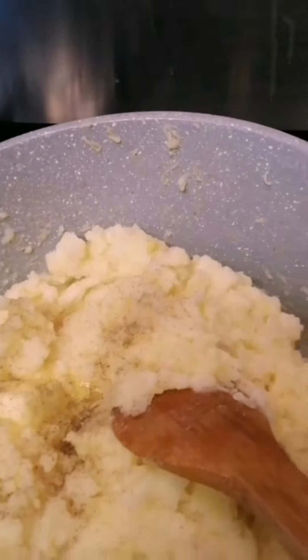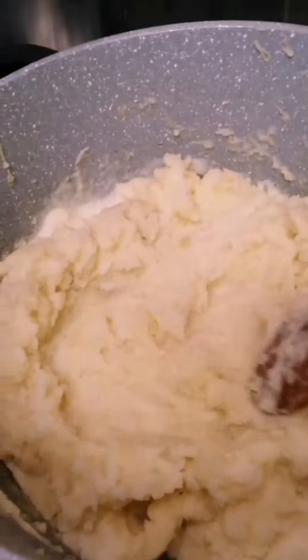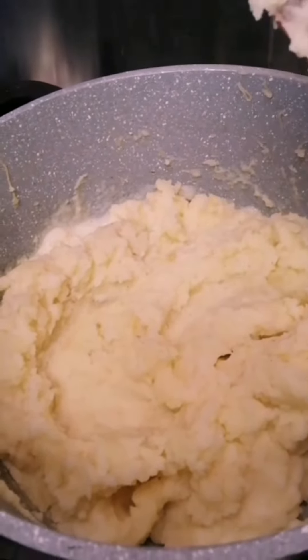Then mix it. This is our mashed potato. Thank you for watching.